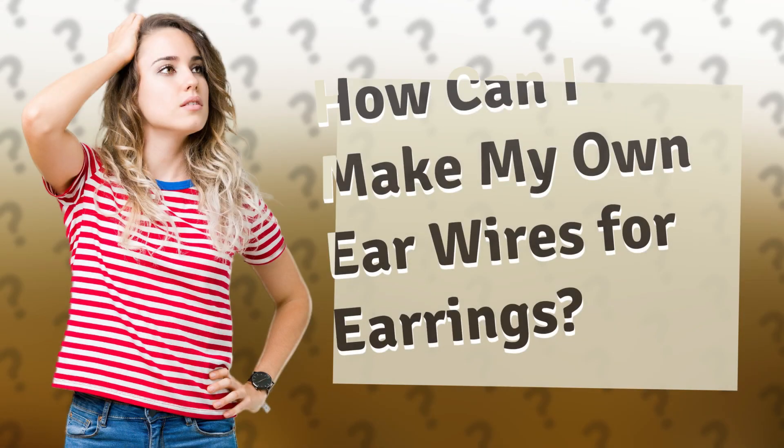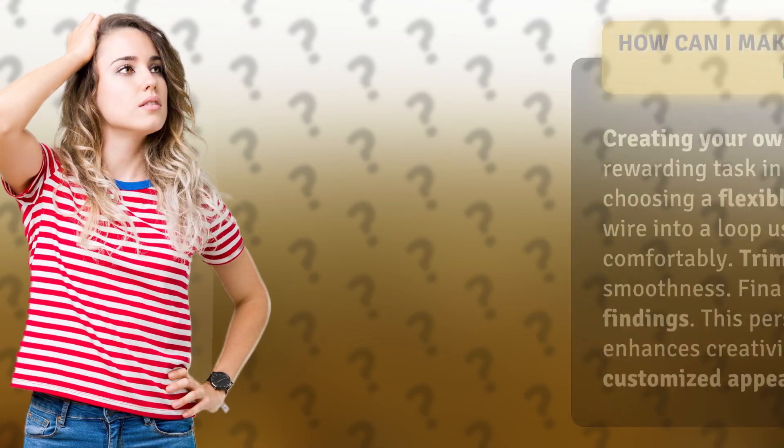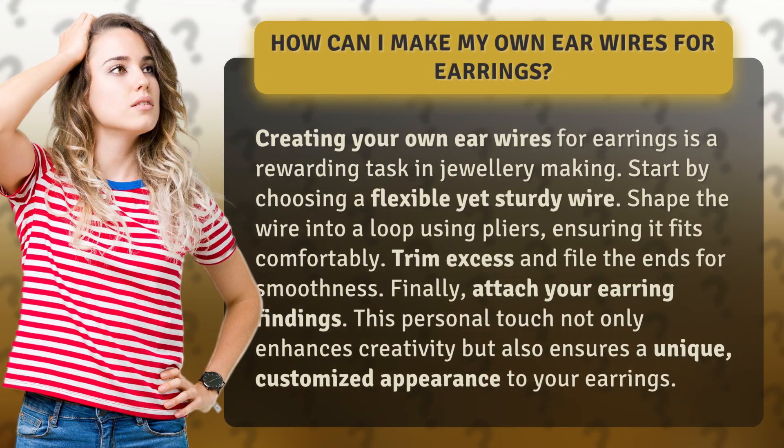How can I make my own ear wires for earrings? Creating your own ear wires for earrings is a rewarding task in jewelry making.